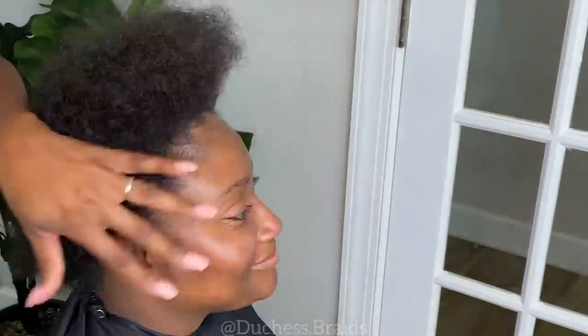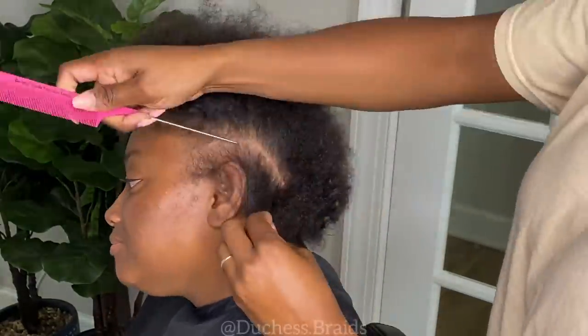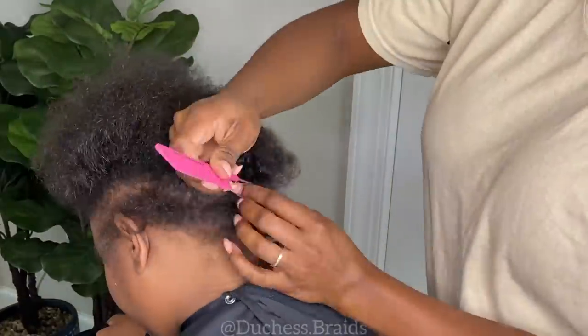Hey guys, so I'm back with another install, but this time I'm going to show you guys my technique on how I cut my lace as well as how I make the lace front fit to a unique forehead.